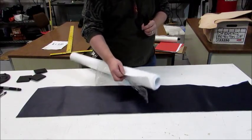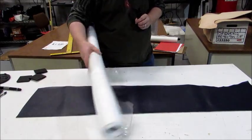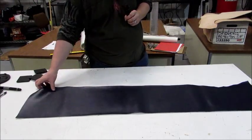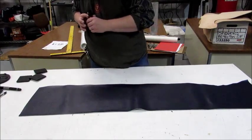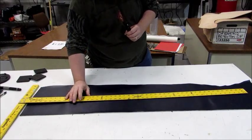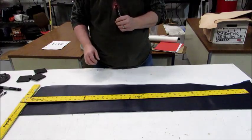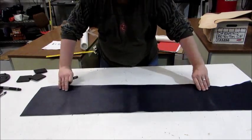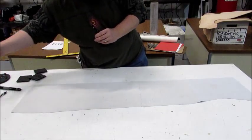I like to use this craft foam — I believe this is four millimeters, or two millimeter. You can find it in rolls at craft stores. One of the first things you want to do when you get your vinyl is make sure you've got enough length — we've got about 50 inches here, so even this scrap piece I have leftover is more than enough.